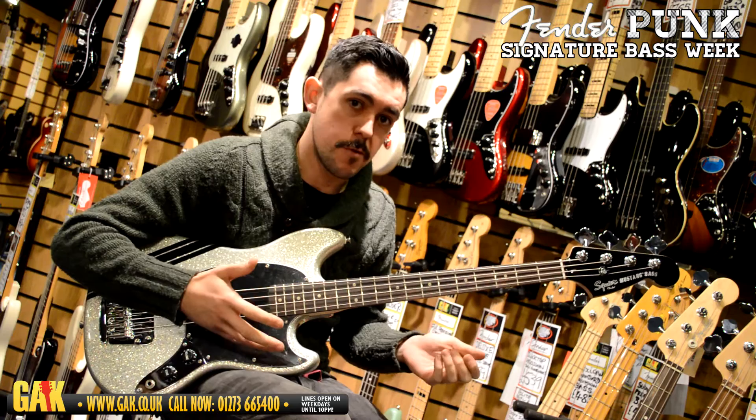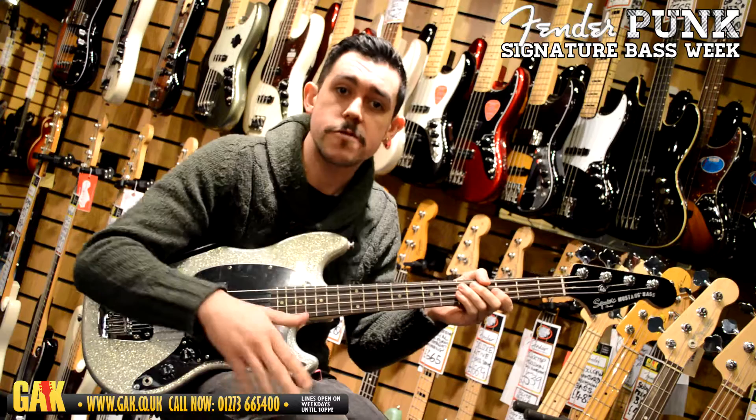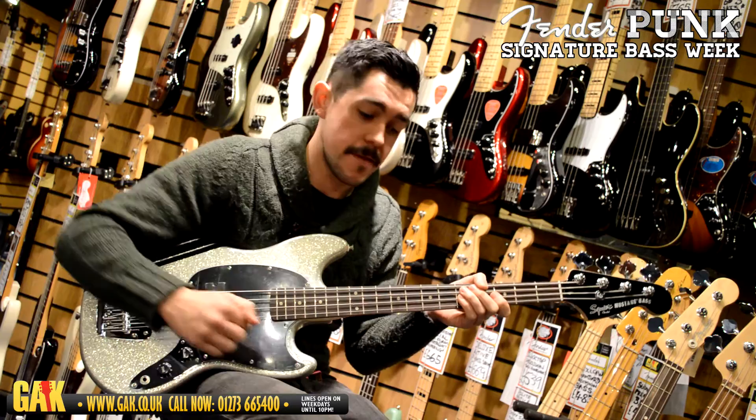Mikey Way is a great bass player for just getting around the fretboard really quickly, and this bass really helps him do that, whilst not being as tame as a lot of short-scale basses can be. If you're after a short-scale bass and you don't want to lose any power or punchiness in your output, then the Mikey Way Signature Mustang Bass might just be the instrument for you.